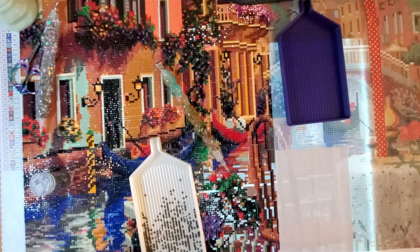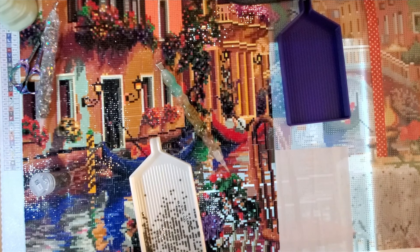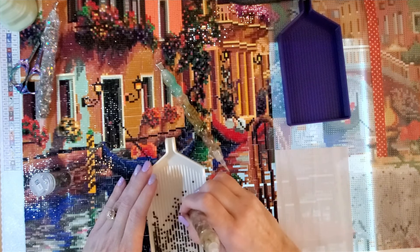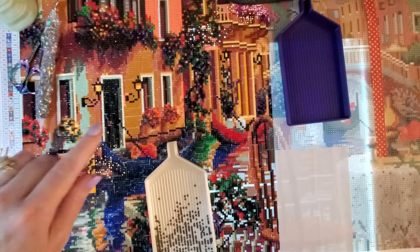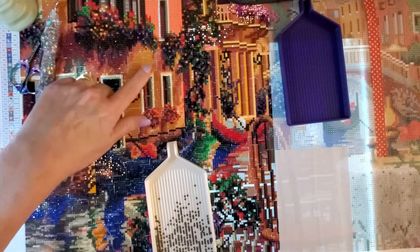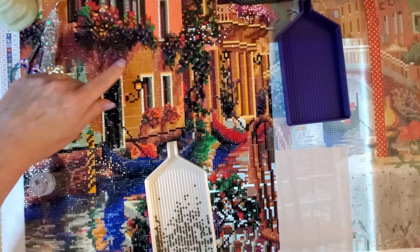Question fourteen: do you prefer confetti, color blocking, or a mix of both? Confetti — there's no doubt in my mind, it's confetti all the way. What I consider color blocking would be these sections around the windows — that's about as much color blocking as I'd ever want to do. I groan when I see those big sections; I know they go fast but I just don't prefer them.